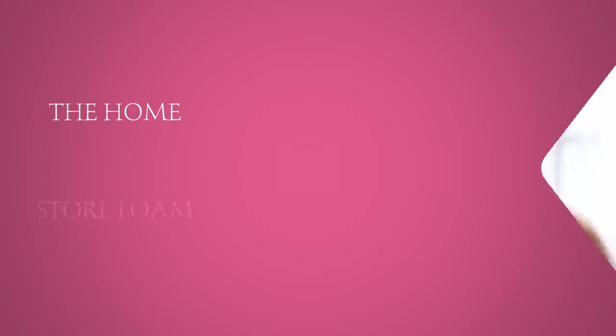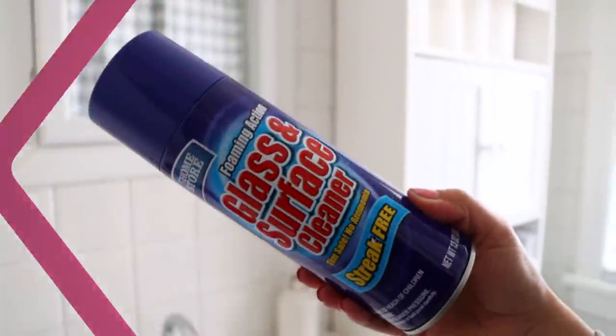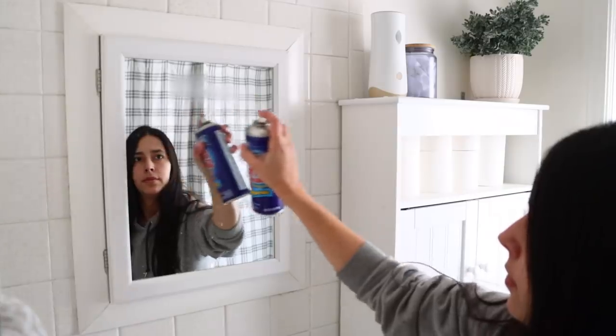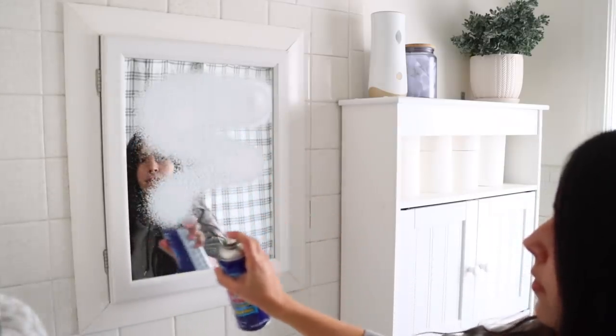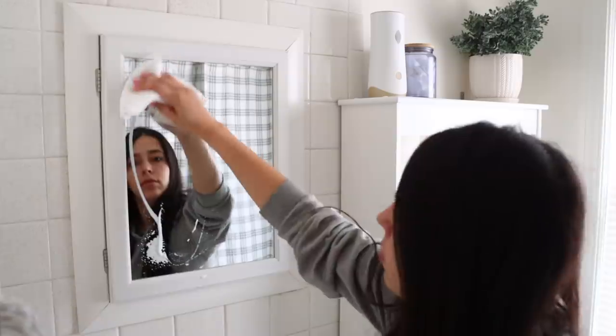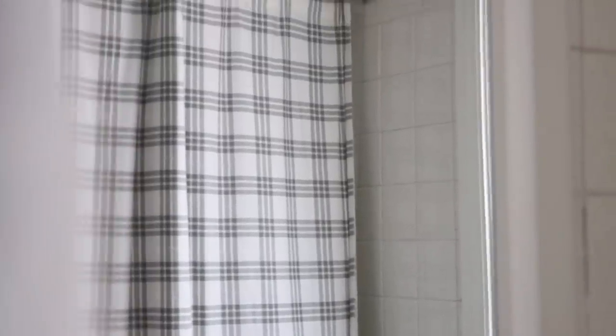The great thing about all of these products is they're a dollar, so if you want to give it a try, go to Dollar Tree — if you don't like it, you only wasted a buck. Next up is definitely my husband's favorite cleaning supply product from Dollar Tree: the Foaming Action Glass and Surface Cleaner. This foams up and I love using it to clean mirrors and glass windows. You just spray it and wipe it off.